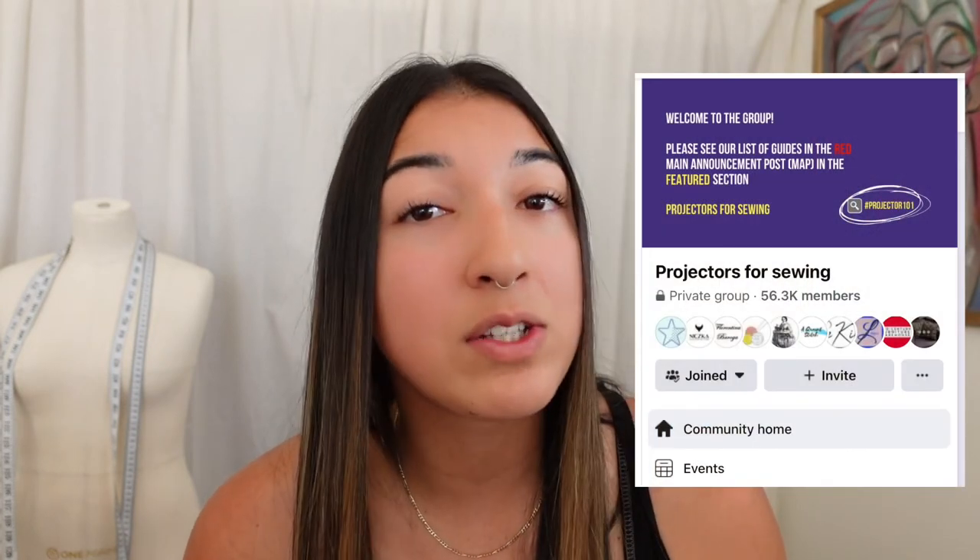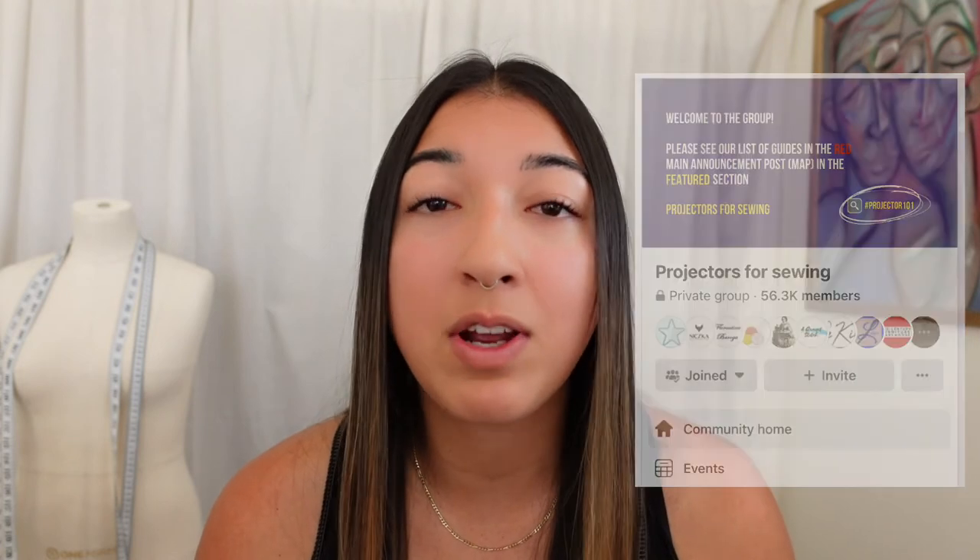Since I haven't personally used this method, I wanted to link a resource for you to learn more about it. Down in the description, you'll find a link to a Facebook group called Projectors for Sewing. This is a great resource for any questions you have, and you can find recommendations on projectors that other sewists have used.